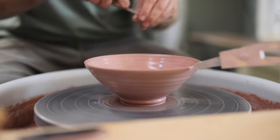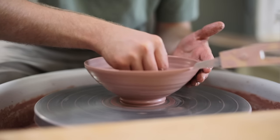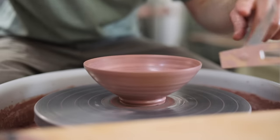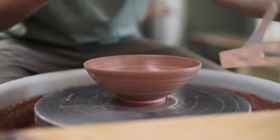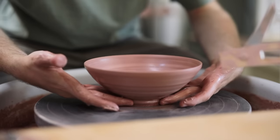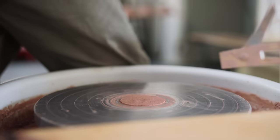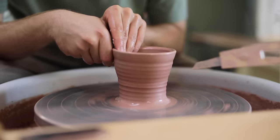How they're finished is exactly the same: the bottom is undercut, the inside is cleaned, the rim is smoothed, then a wire is dragged underneath and the bowl lifted away — fingers stuffed into the excess clay around the base and pried off. Here's the same two processes sped up, as it makes the differences far more clear.